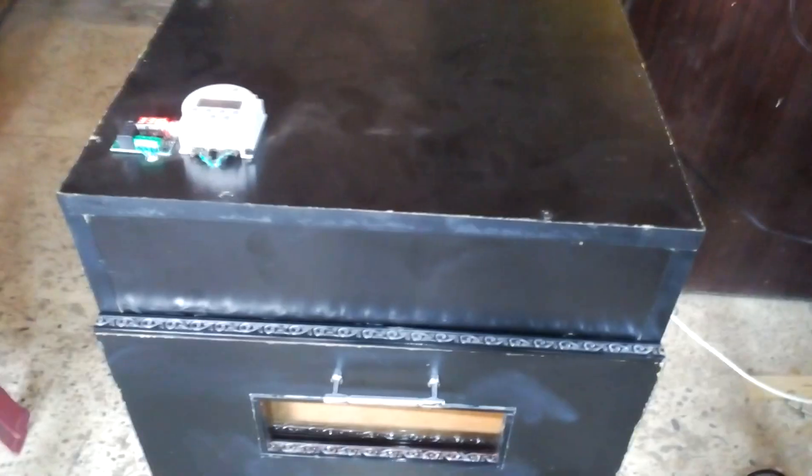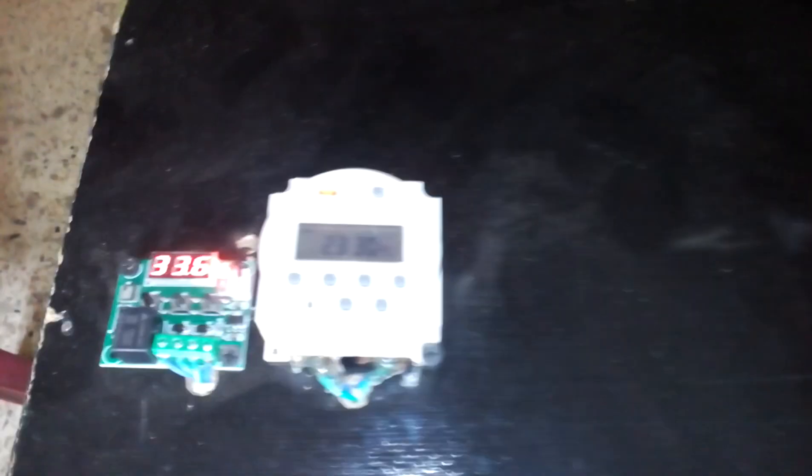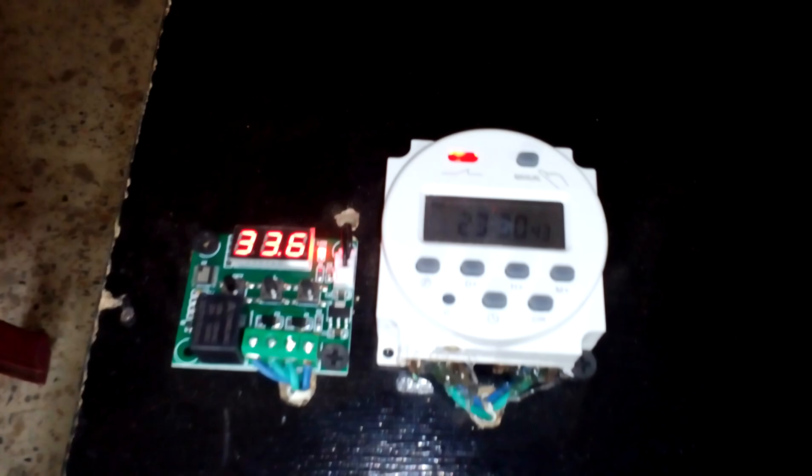Hi guys, my name is Umair and welcome to Umair's Workshop. Today I'm going to talk about this automatic incubator which holds about 160 eggs — 80 eggs are automatic and 80 eggs are on a manual hatching tray.